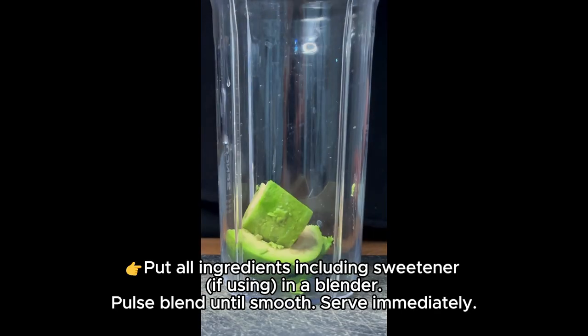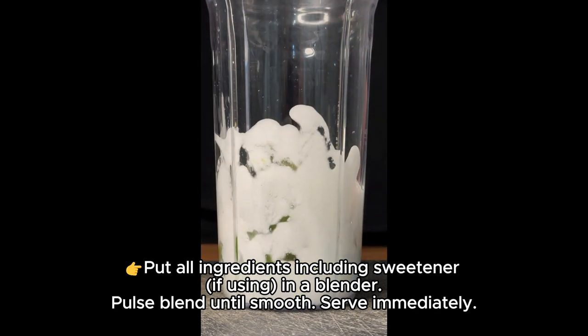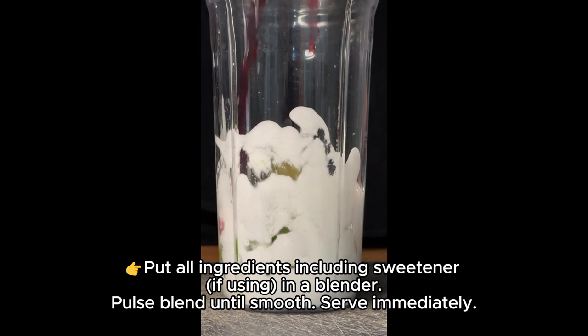Put all ingredients, including sweetener if using, in a blender. Pulse blend until smooth. Serve immediately.